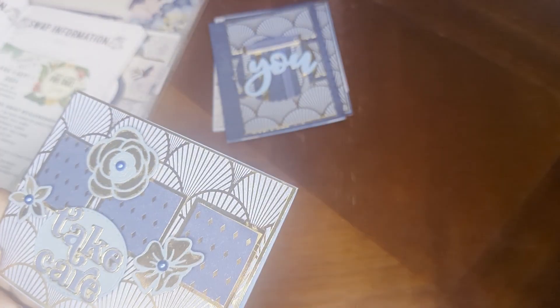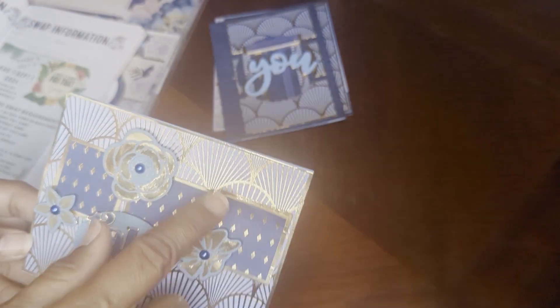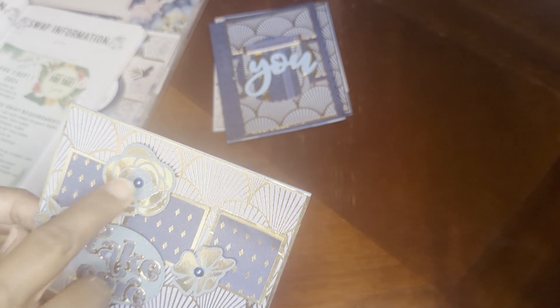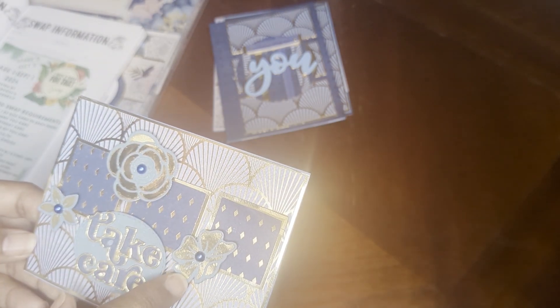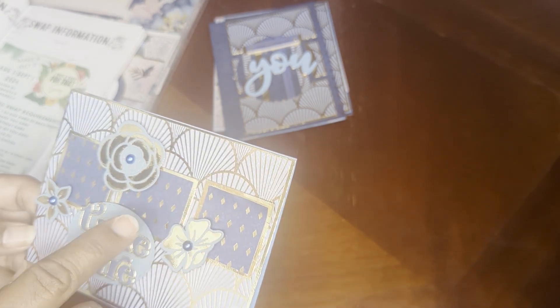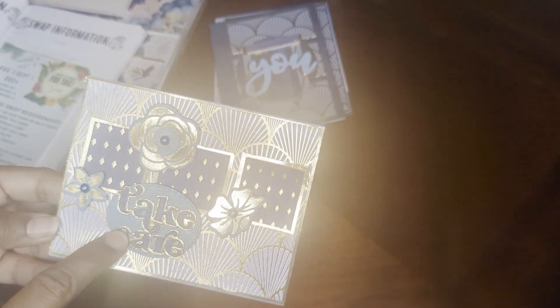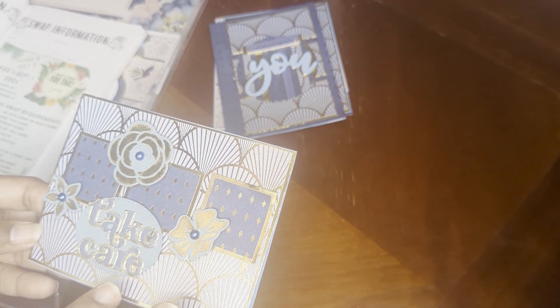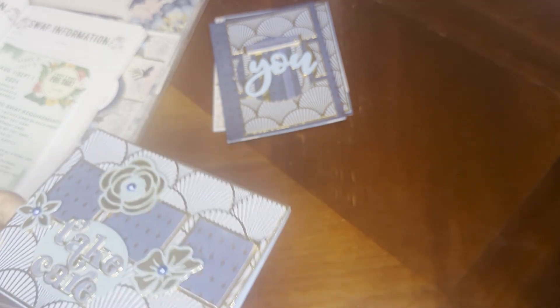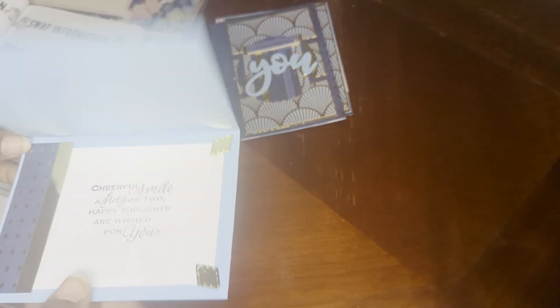I used that same combination of the diamonds and the shell. These are Sizzix dies and I just cut them. I put gold in the background, and this die is called 'take care' — it's just a word die. I backed it and replaced the gold pieces. I did some trim on the inside and stamped that one too.